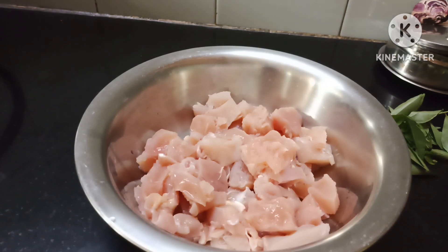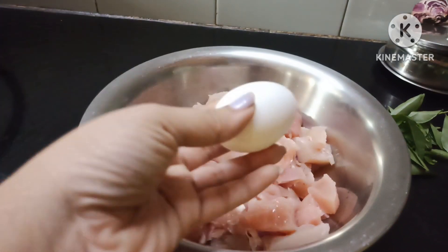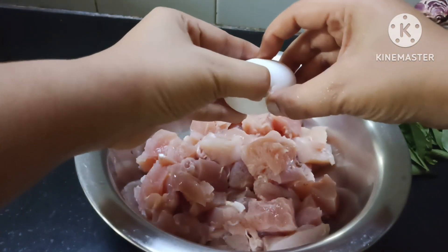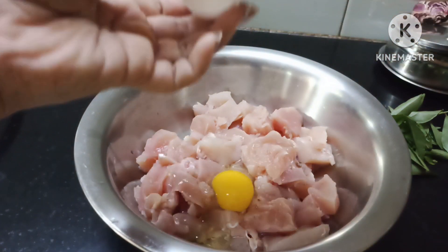We will have half a kg of boneless chicken. I will add half a kg to 1 kg. Actually 1 kg will be used as a binding agent.